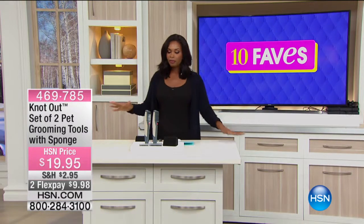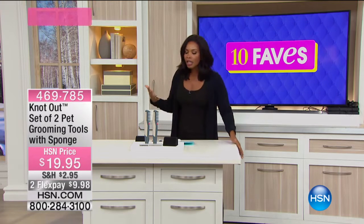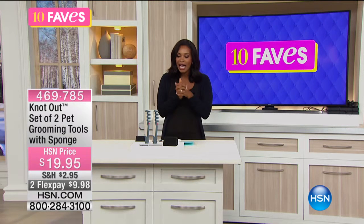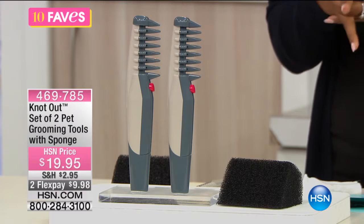We're going to shift gears again. Let's talk about our pets. It's so great that periodically here at HSN, we do have shows that are dedicated strictly to our furry loved ones. And we have some today. We've got this product called Knot Out.